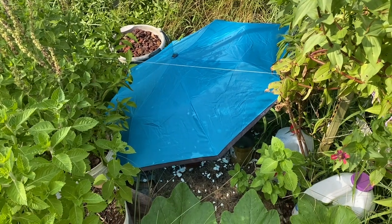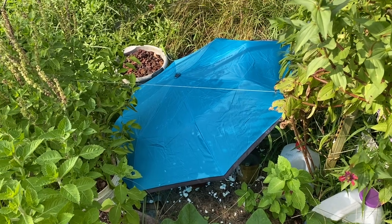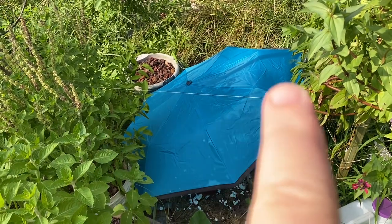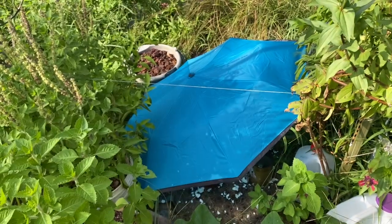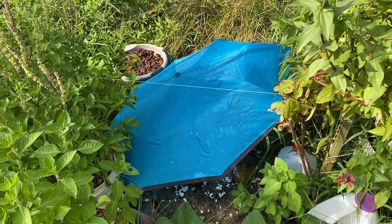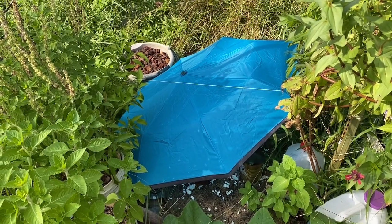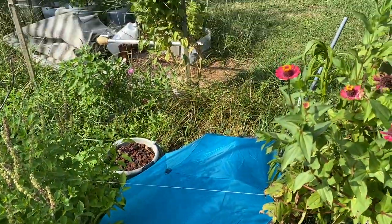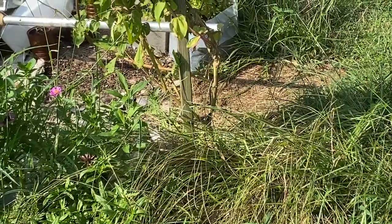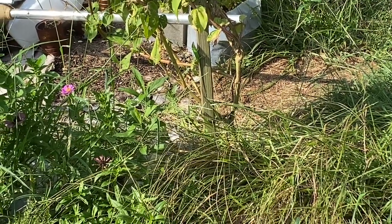Hey y'all, it's Deanna. Today is Friday — look at that lizard, you see him right there? He jumped to the grass. It's Friday, September the 8th. He's on that board right there, my finger keeps blurring it.